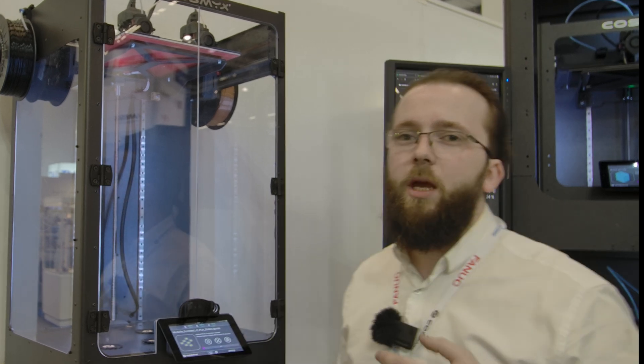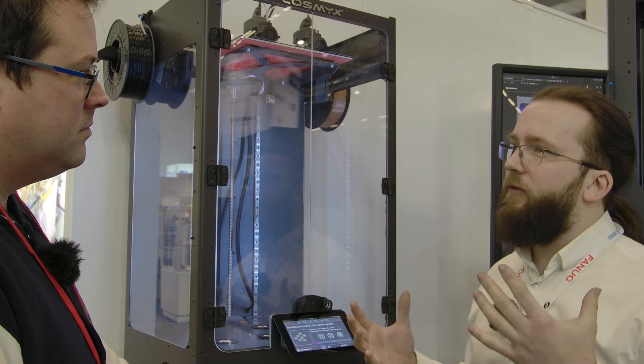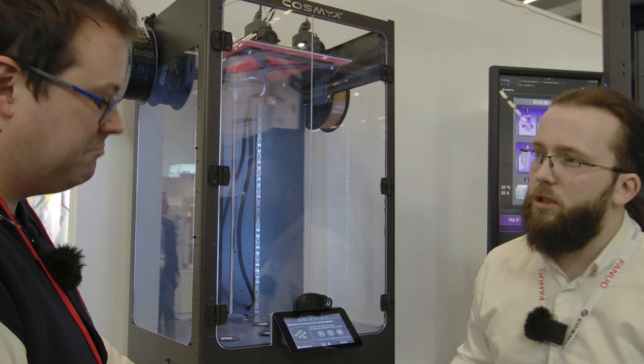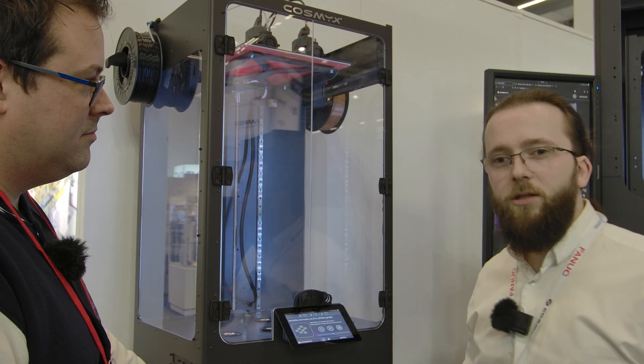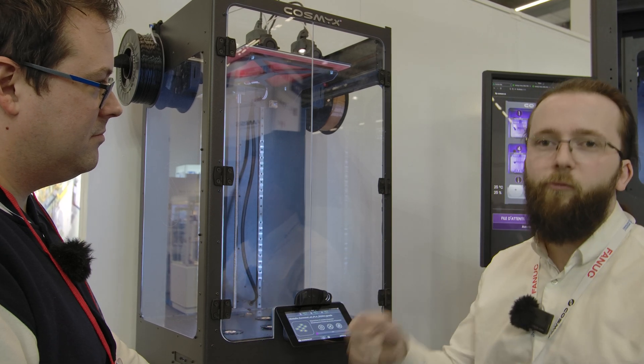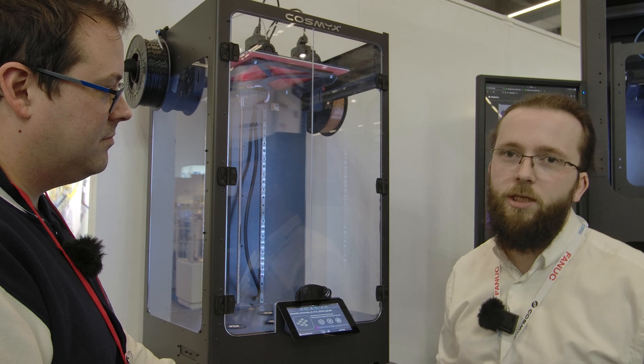With this machine you are able to print two different nozzles at the same time — PETG, micro, BVOH, PVA, whatever you need. But we are not only doing printers, we are doing automation. The automation is the robotic arm system, because you see a lot of desktop printers but you could need more than just a desktop printer. You will need automation at some point, because everyone who has a print farm knows the mess it is to remove plate after plate, turn those plates, put in new filaments.